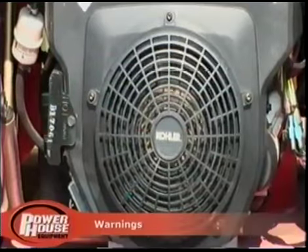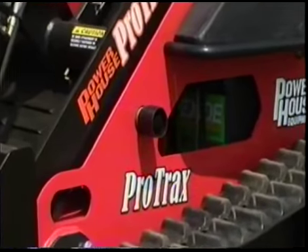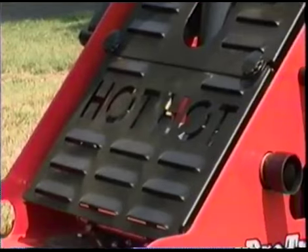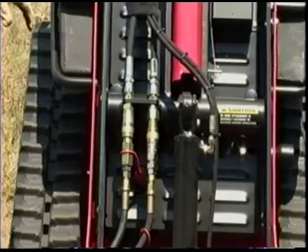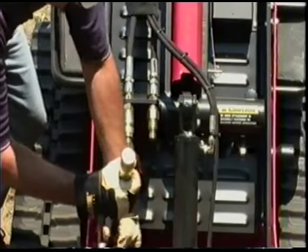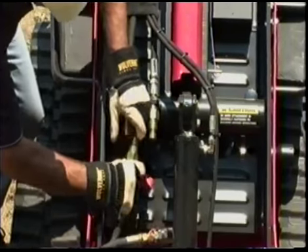Never touch engine, hydraulic, or other machine components while they're hot, as this may cause severe burns. Take precautions when changing attachments on a hot machine. Use gloves and avoid getting any hydraulic fluid on your skin. It is best to let the machine cool down before changing attachments.